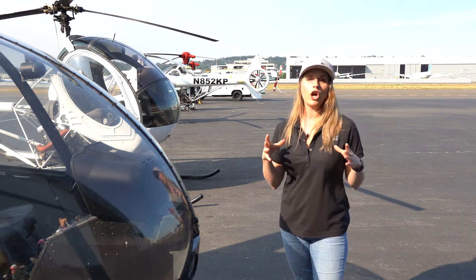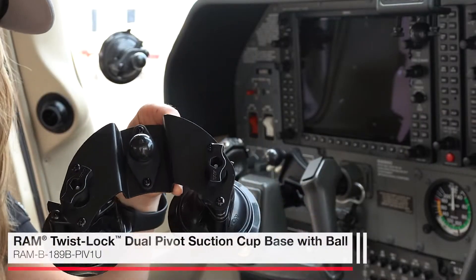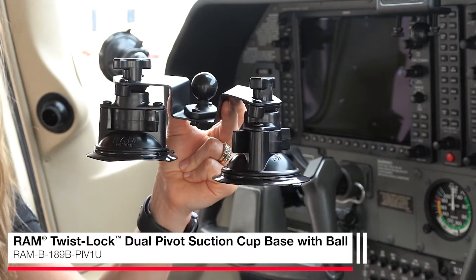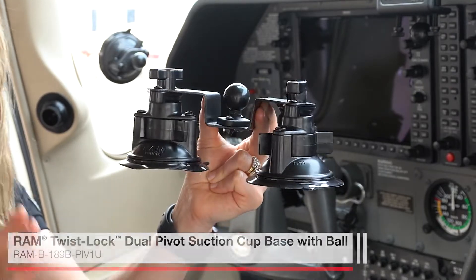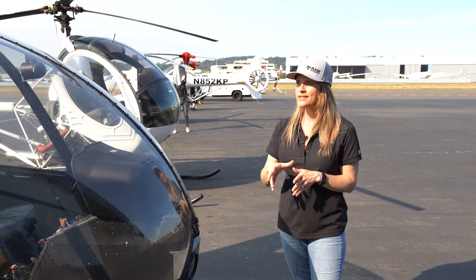But if you're looking to mount a larger device to a curved windshield, I would recommend the Dual Twistlock Pivot suction cup. That's a really cool solution because it actually articulates — both of the suction cups actually move independently from each other, which is going to allow you to attach to a curved non-porous surface like these windshields here. Many of the solutions I've shown you today will also work in a helicopter, which we're going to show you right now.